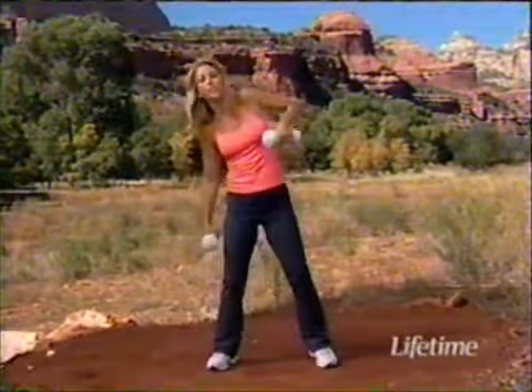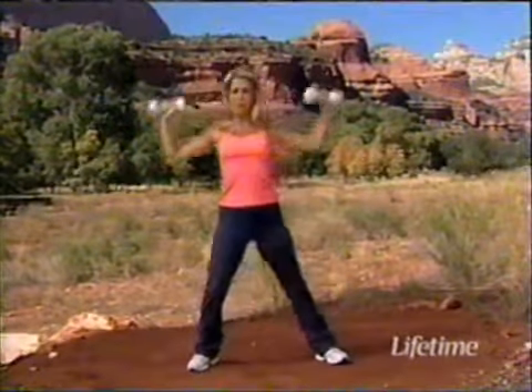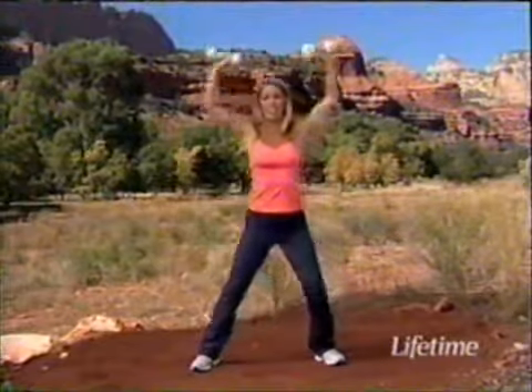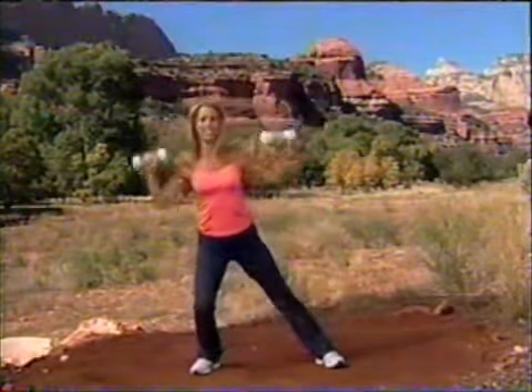Relax your shoulders. Relax your arms. Let's finish it off with some overhead presses — press up, press down, up and down. Just a couple more. Up next is yoga — stay tuned.